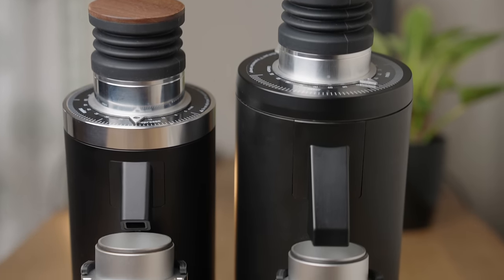This may be surprising, but I have never used a DF grinder before this, but they've gotten to a point where I just can't ignore them anymore. So today we review not one, but two grinders that seem way too good to be true.